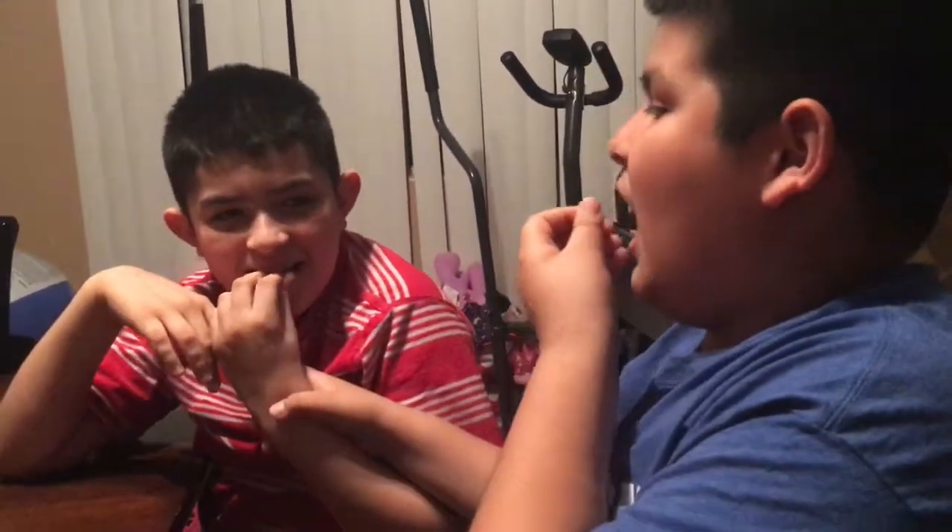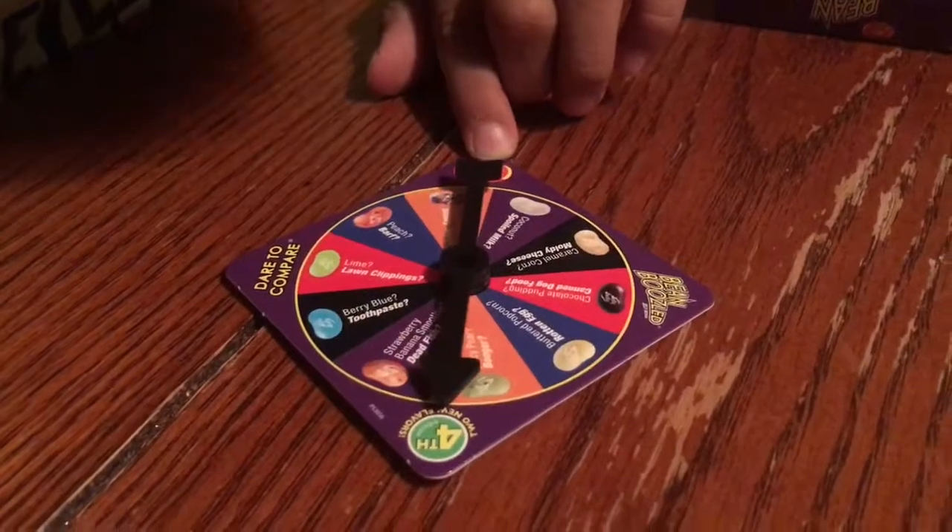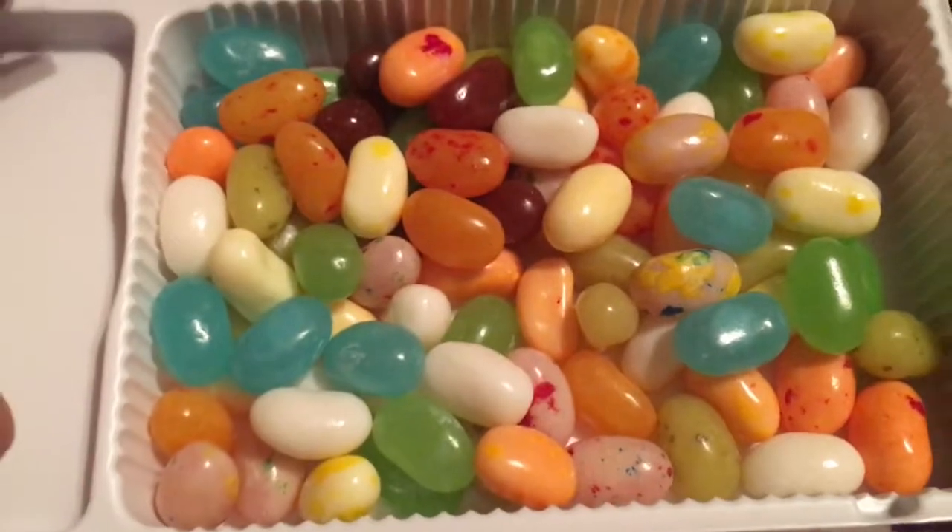Okay Angel and Junior, you have to do it. One, two, three — go! No, Angel's cheating, come on Angel — go. It's either chocolate pudding or dog food, canned dog food like the wet dog food. You got pudding, Junior. Chocolate! Angel, you got pudding too — oh you guys are lucky! It's on... oh man, that's the one I was not wanting to do. It's the pear and booger — it landed in the middle but more towards the booger side. I am not happy.